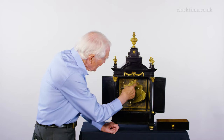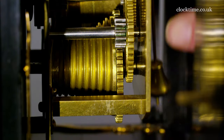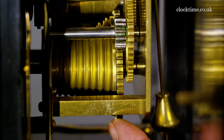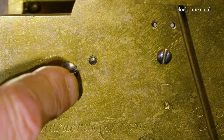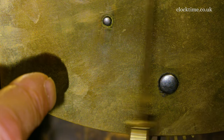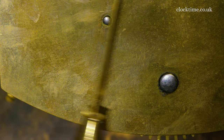The plates are held with square pillars, which were easier to make than complex turned round pillars, because Azurus Fromantil was a blacksmith and they could be hammered square. The top pillar here is screwed into place — it may have been damaged and a screw added later — whereas the bottom pillar is so well disguised you can't even see it, the rivet placed onto the back plate.